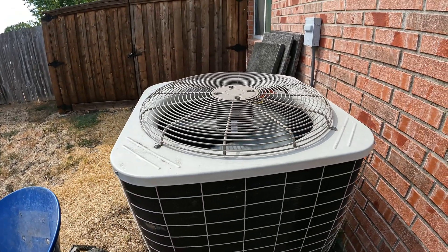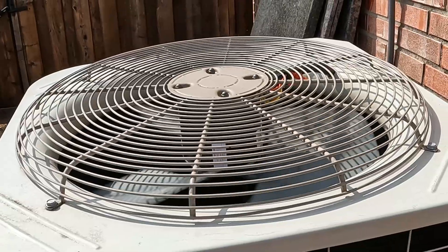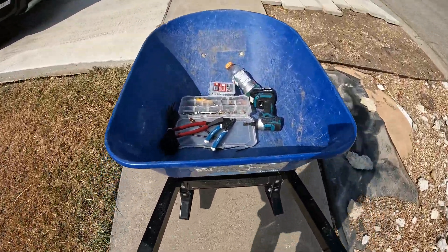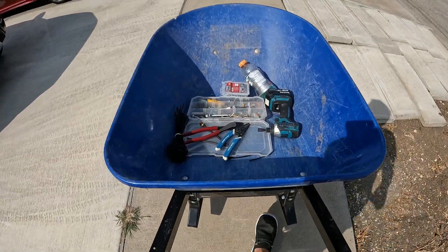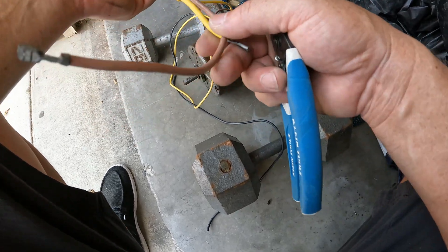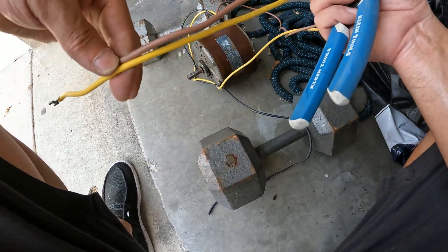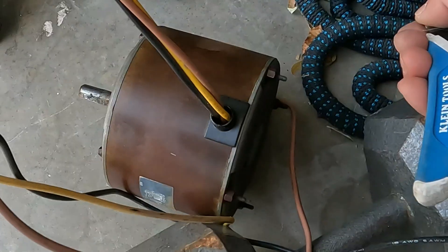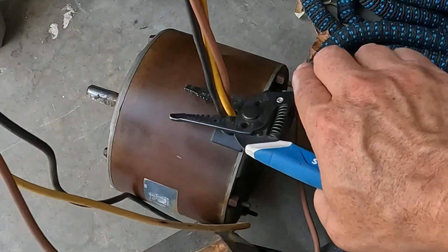All right, I hope this helps somebody. I hope that thing runs for at least a year - be nice. Don't forget to save these extra wire ends - this is some nice wire.